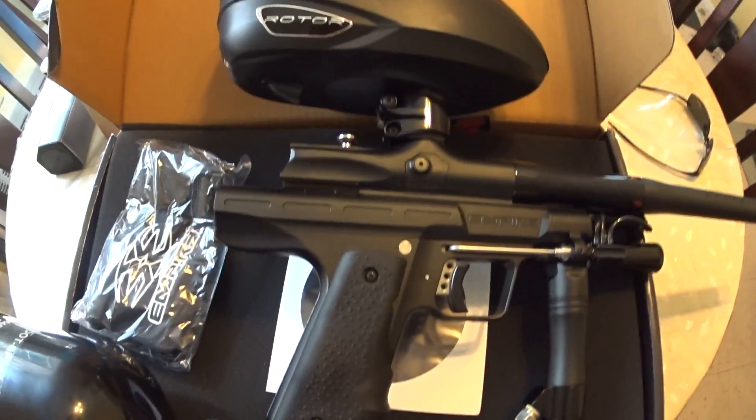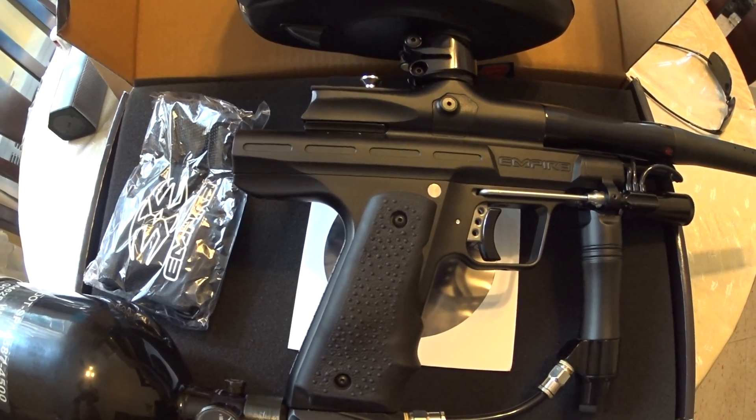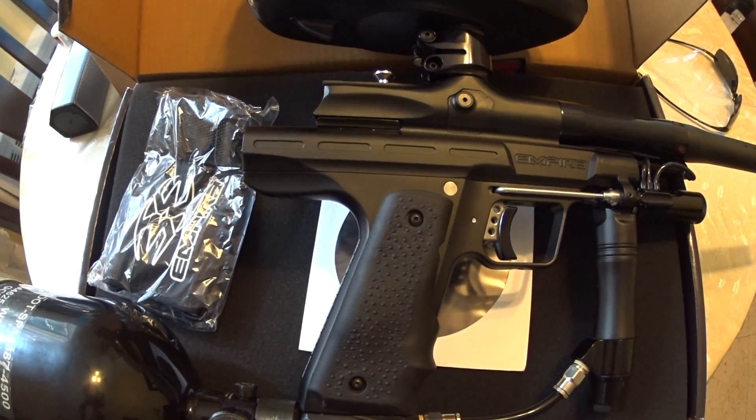Alright guys, any questions hit me up — hopefully one of my friends who are more of an expert on mechanical autocockers can answer them for you. So let's go to the shooting vid.